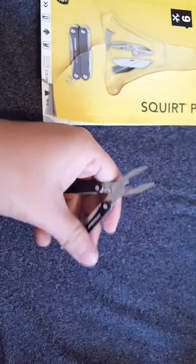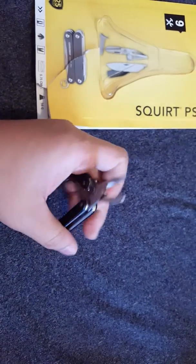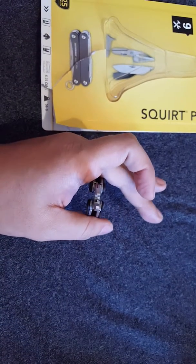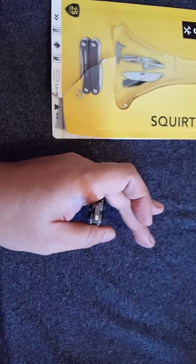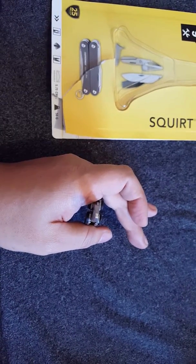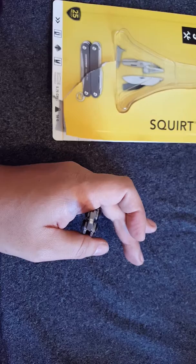For detailed work, like using a set of tweezers, it's going to be a problem. Right there, you can see that — there.